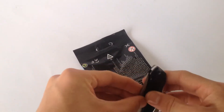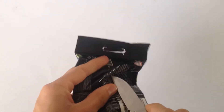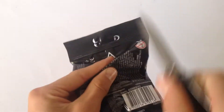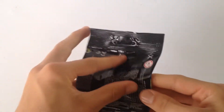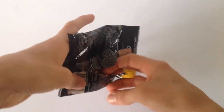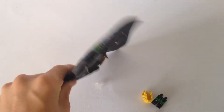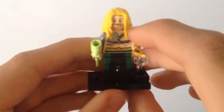So first one, let's open it up and see what we get. I'll get my trusty knife. What have we got in here? Oh, nice. Green Lantern. Very cool. Sorry that I said Green Lantern before because this is not Green Lantern. This is Aquaman.